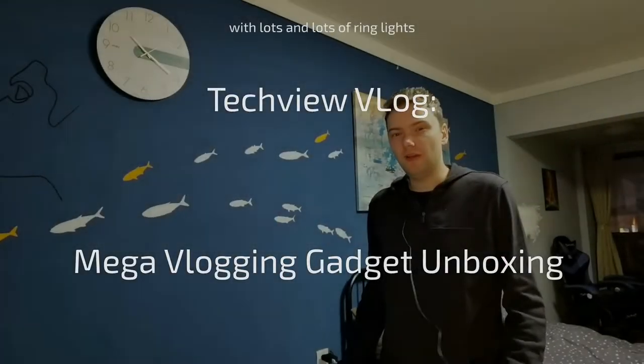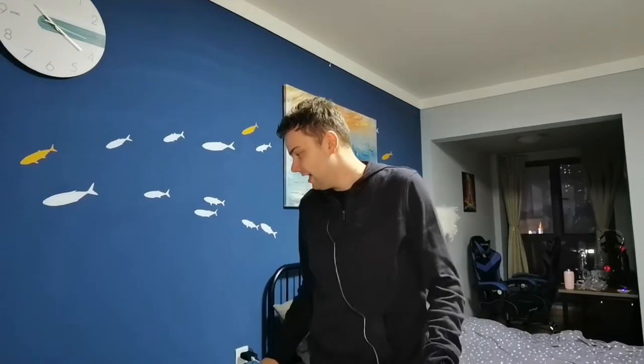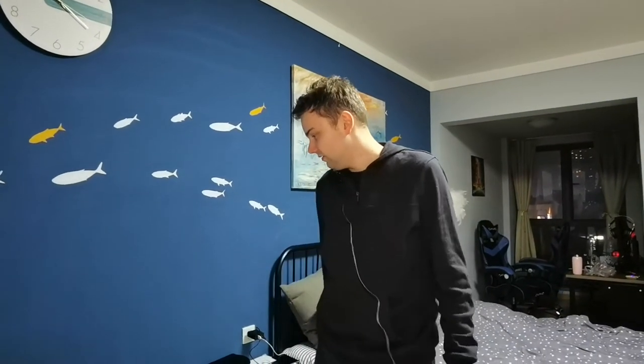Welcome to a new attack view vlog. This time around it's all about unpacking new vlogging stuff — not for me, but for the camera woman behind the camera. We have a bunch of packages here to unpack.